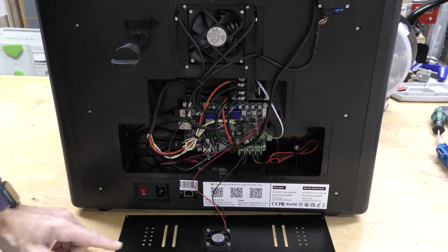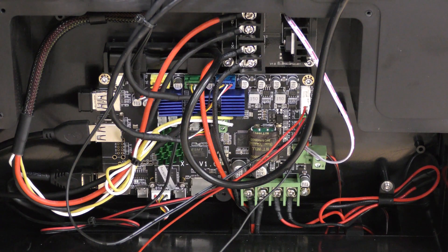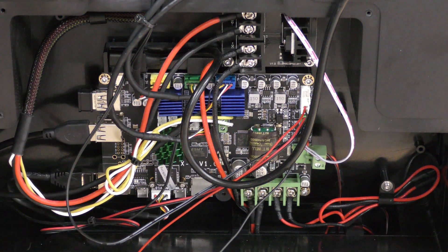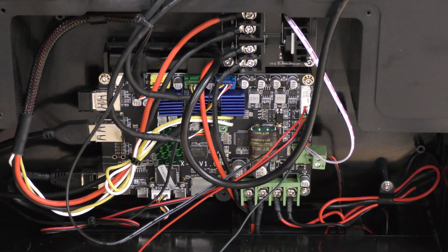I want to take a closer look at this. This does use a maker-based board with a quad-core processor. It's got the Raspberry Pi built right into it, and it does run Klipper. We're going to talk about that in a little bit.